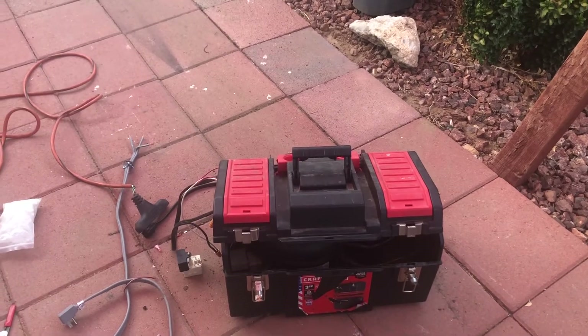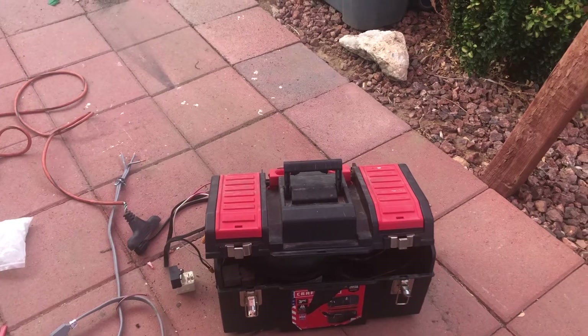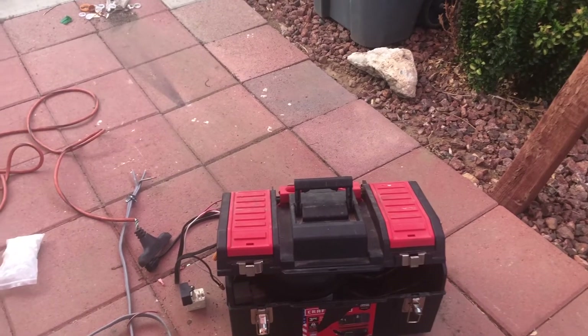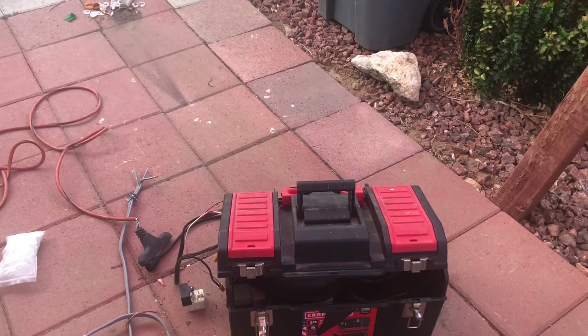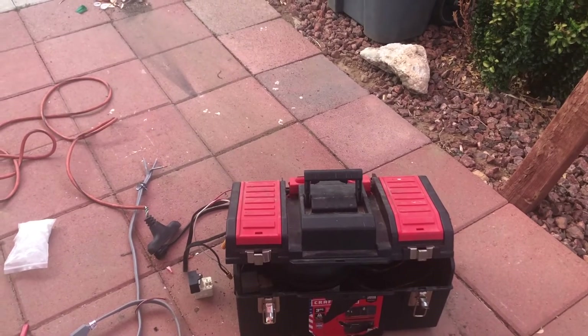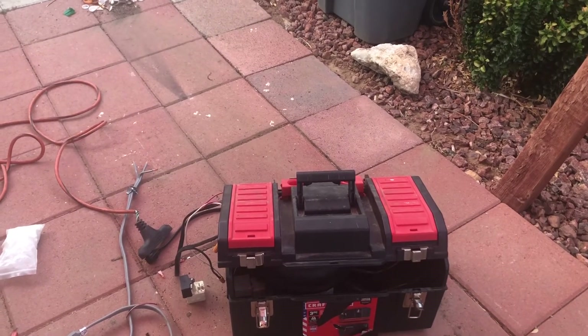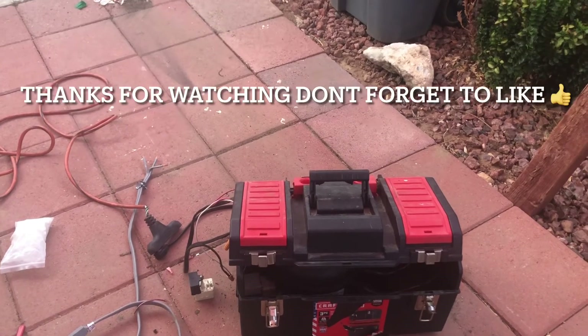Now with this pump you can also pull a vacuum in your refrigerator — you can use it as a vacuum pump. It's not going to be as good as a commercially bought vacuum pump, but once again, in a pinch this will serve as a vacuum pump as well. Thank you, hope you liked this video, and see you next time. Bye!